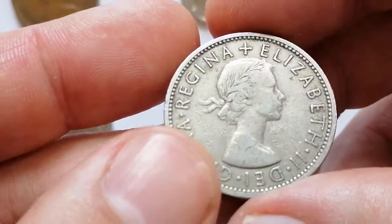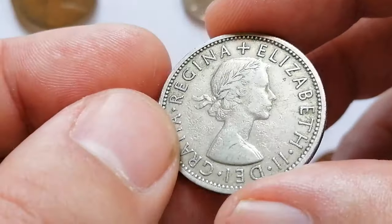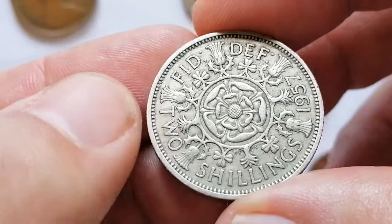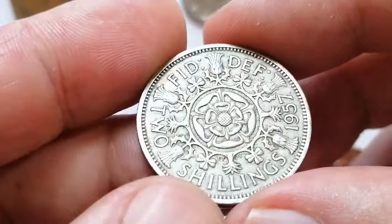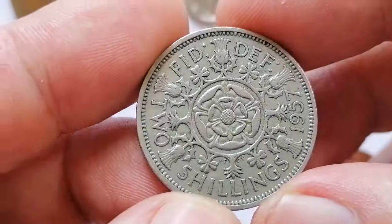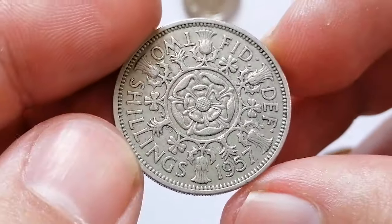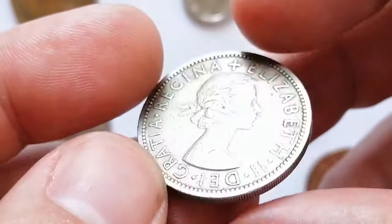The 1957 Two Shillings, otherwise called the Florin, from the United Kingdom features Queen Elizabeth II on the obverse designed by Mary Gillick, and a Tudor rose flanked by thistles, shamrocks, and leeks symbolizing the four nations of the United Kingdom on the reverse, designed by Edgar Fuller and Cecil Thomas.